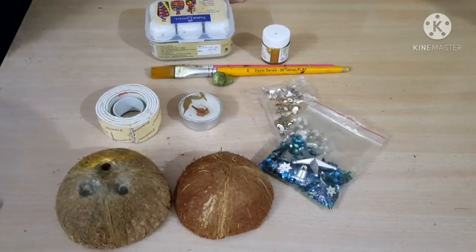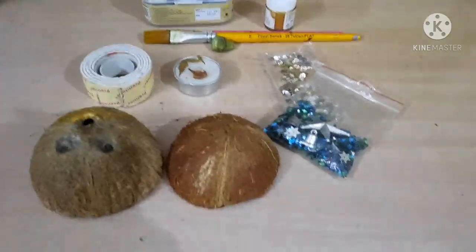Hello everyone, welcome back to my channel. Today we are going to learn about the best art of feast. I'm going to make something very beautiful, so watch until the end.